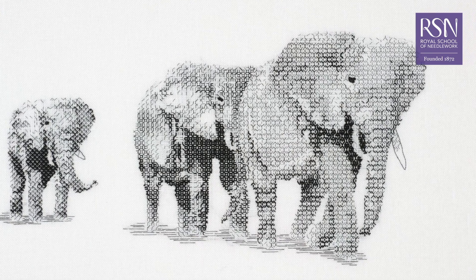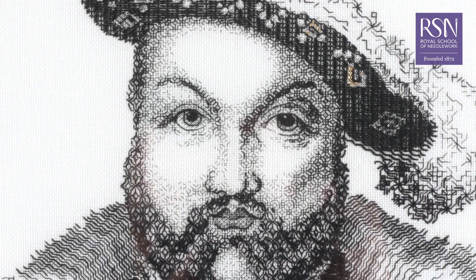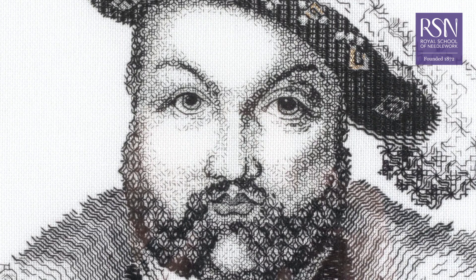Blackwork remains as relevant today as contemporary needlework designers start to rediscover age-old patterns and techniques, extending into creating beautiful pieces of modern blackwork.